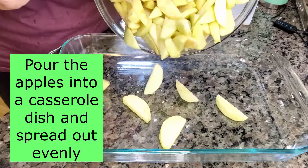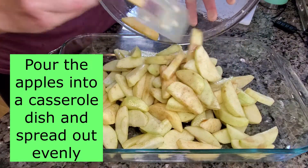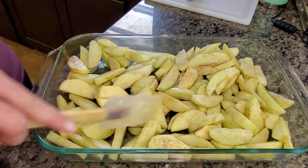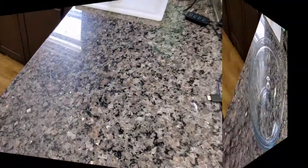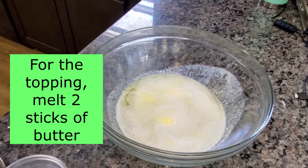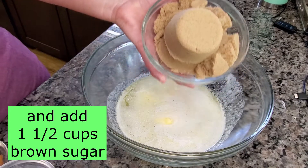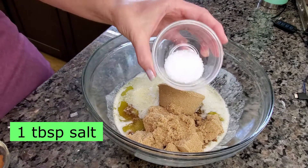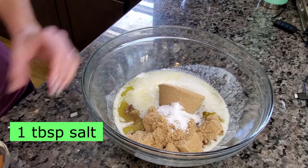Pour the apples into a casserole dish and spread out evenly. For the topping, melt two sticks of butter and add one and a half cups brown sugar, one tablespoon salt, and one tablespoon cinnamon.